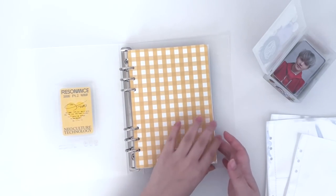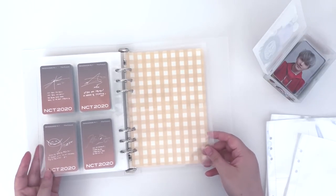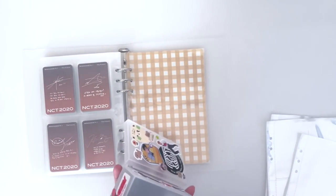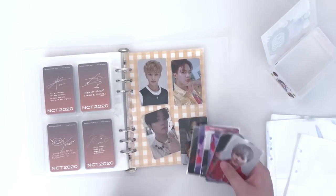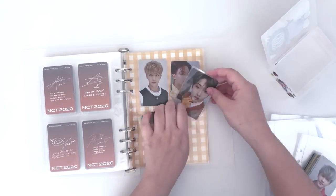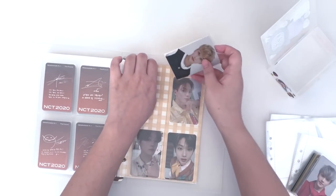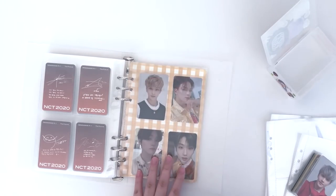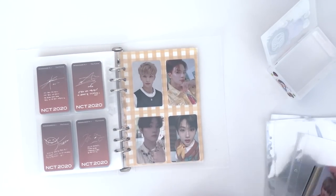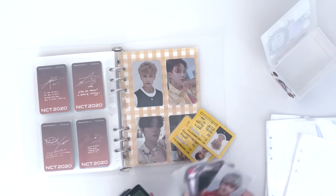Okay, now the final one — we have Dream. I have an empty page in here so I'll start there. I'm still missing one Mark kino that I already traded for but the mail is taking a while, so I was waiting on it to film this video but then I decided to just film and not wait for it.